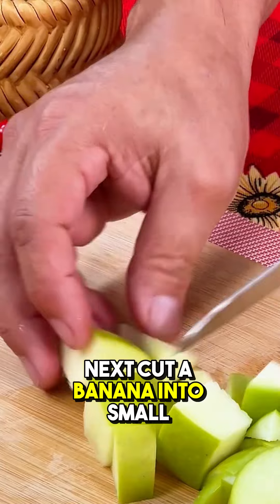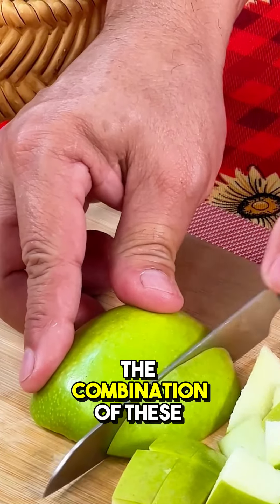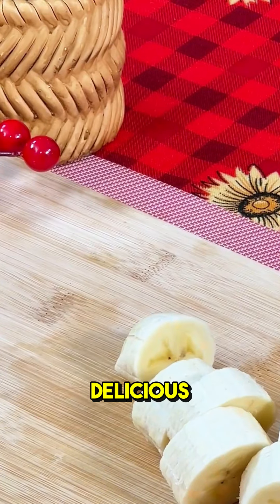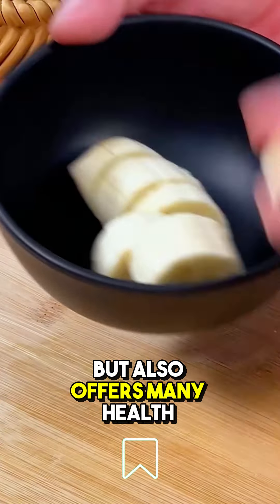Next, cut a banana into small slices. The combination of these ingredients and others produces a drink that is not only delicious, but also offers many health benefits.